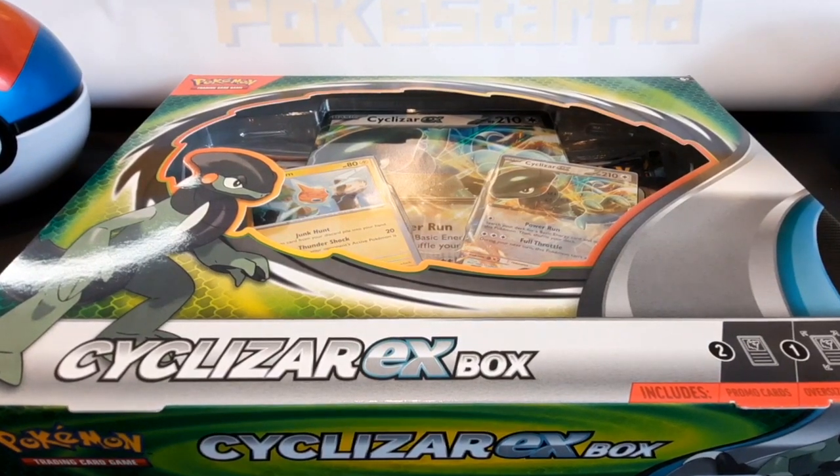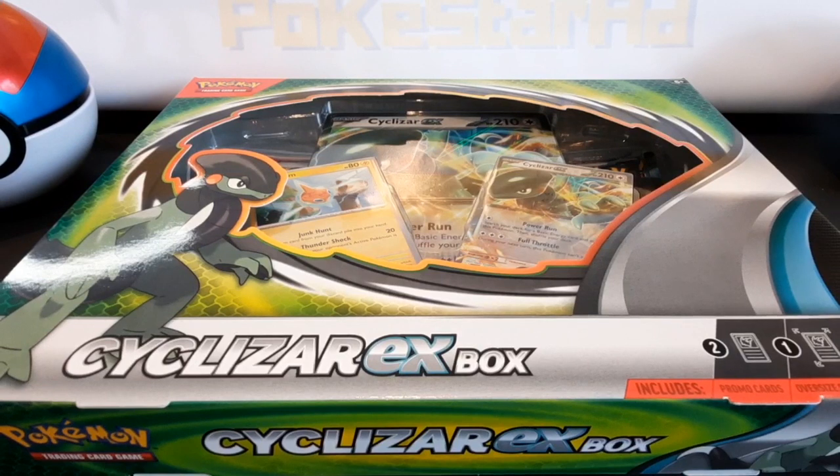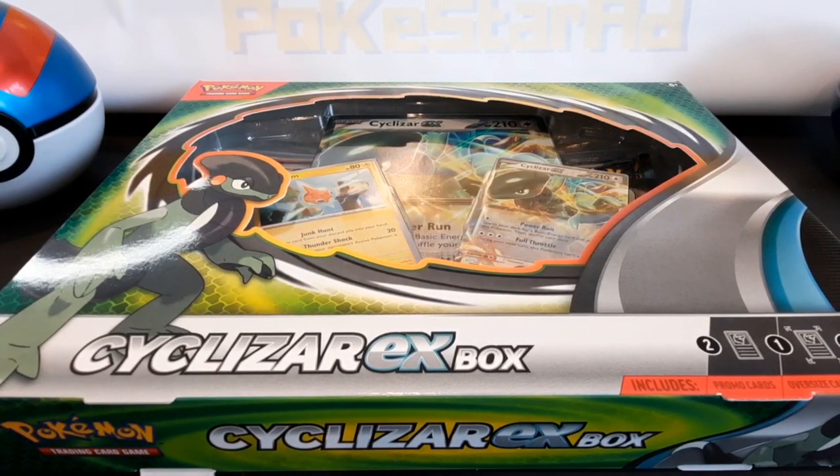Welcome to Pokestarrer AD. I am A and I am D. Today we're smashing open this amazing new Cyclozar EX box — I can't pronounce it, but let's dive straight into it.